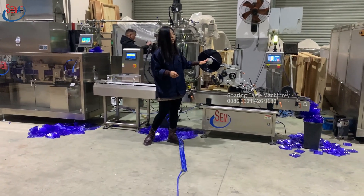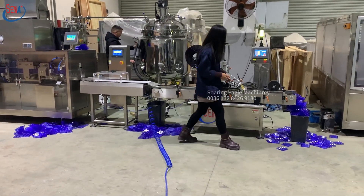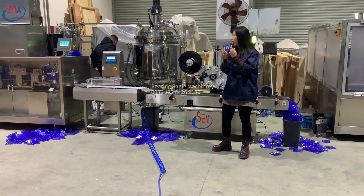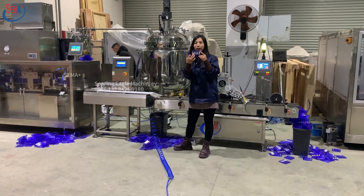And also this one — this is the labeling machine, to label the product. This is the label on it, and this is the timeline of the label.